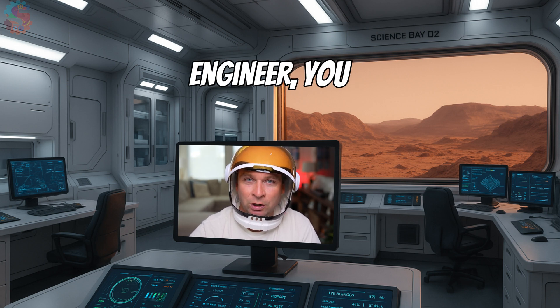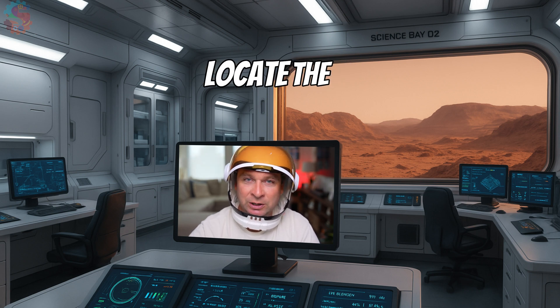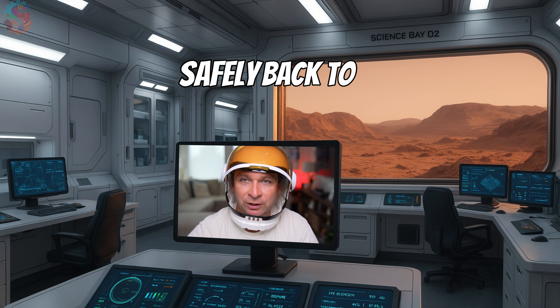Robotics Engineer, you are our only hope. We need you to build a rover with a grabber mechanism, locate the barrels, and bring them safely back to base.